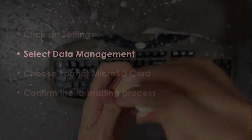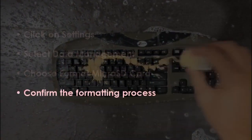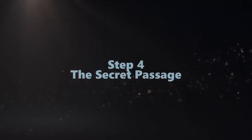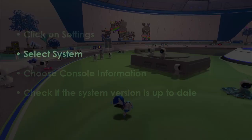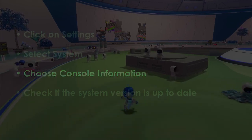In the next step, tap on Settings, then pick Data Handling, after that select Erase microSD Storage, then approve the erasing action. In the next step, tap on Settings, then pick System, next select Console Details, then verify if the system software is current.